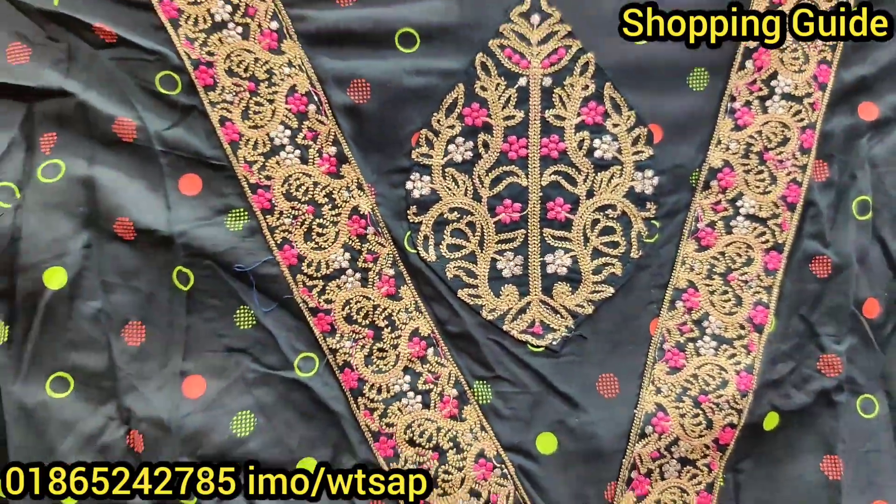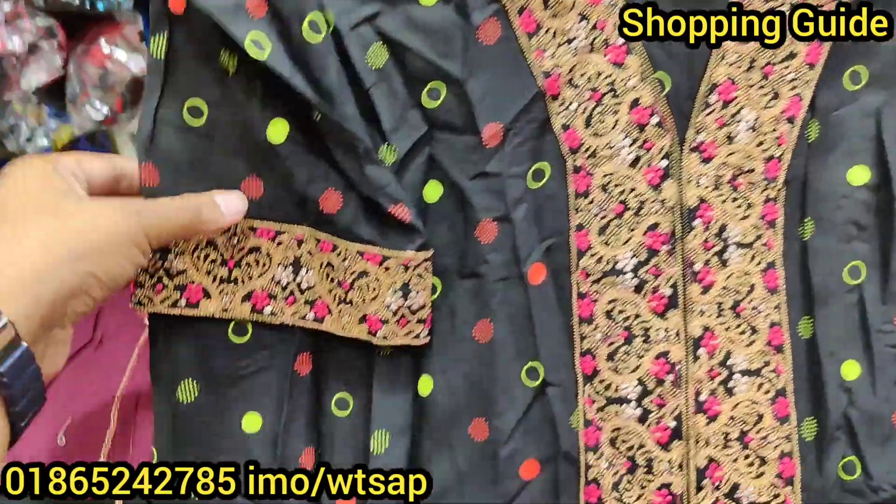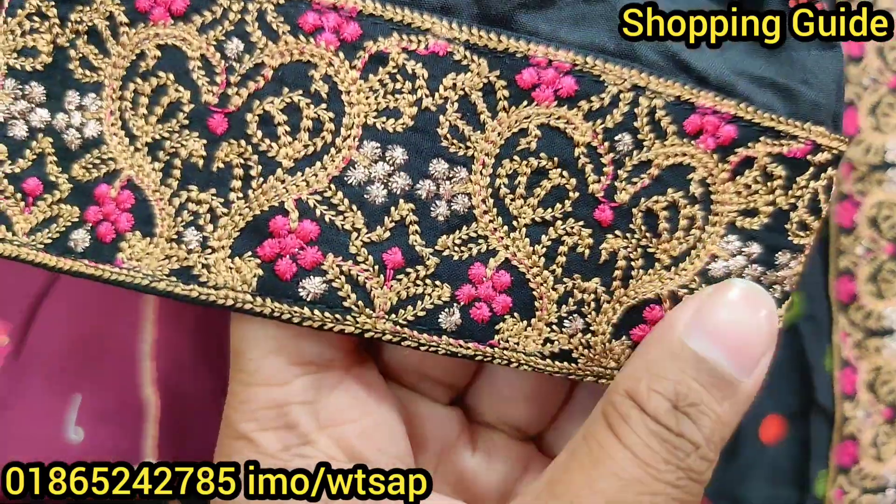This is a gorgeous look — a gorgeous pattern which is very beautiful and well-finished.